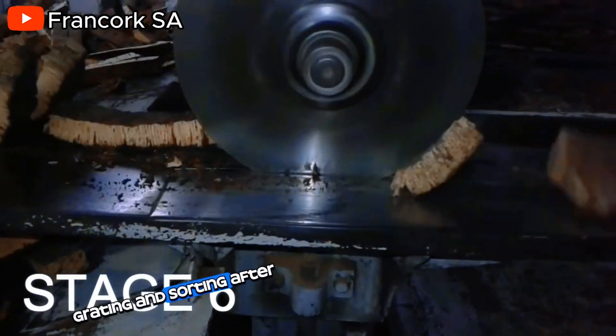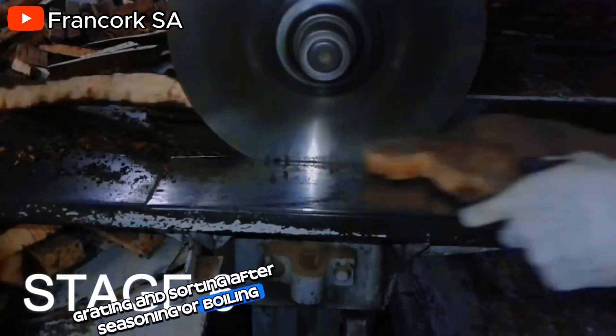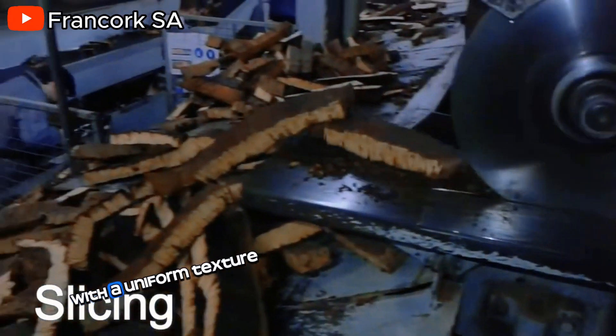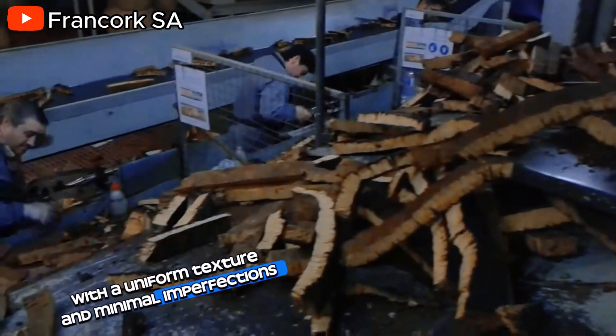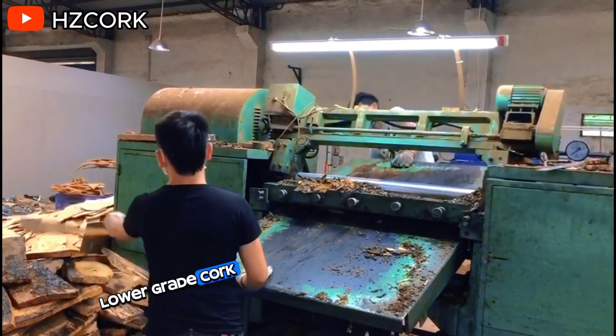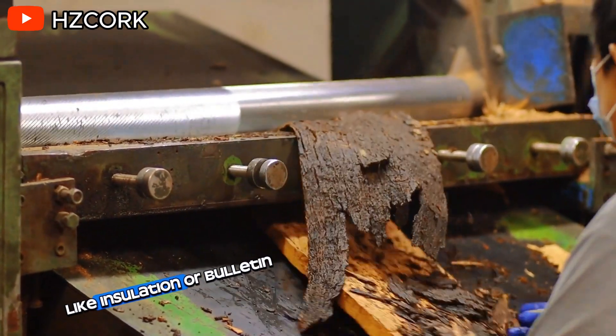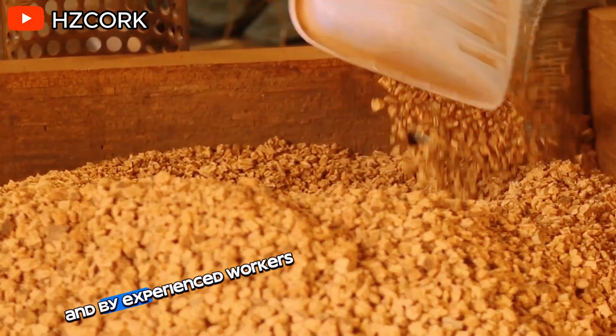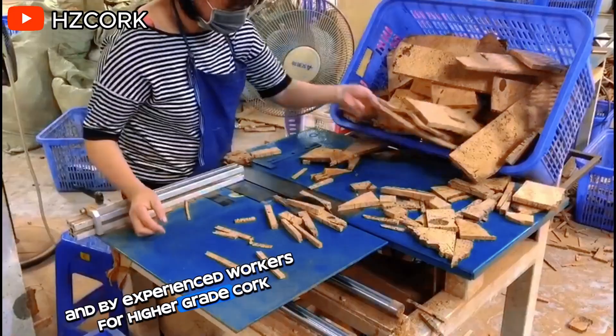Grading and Sorting. After seasoning or boiling, the cork is meticulously sorted. Top quality cork with a uniform texture and minimal imperfections is used for wine stoppers. Lower grade cork is used for other applications like insulation or bulletin boards. Sorting can be done with machines and by experienced workers for higher grade cork.